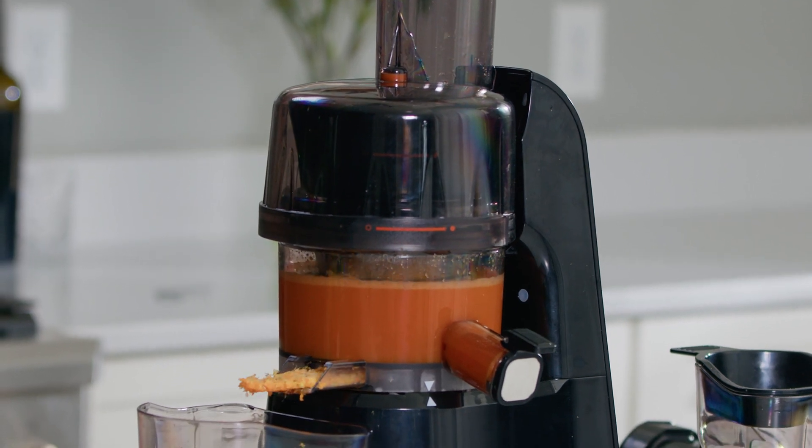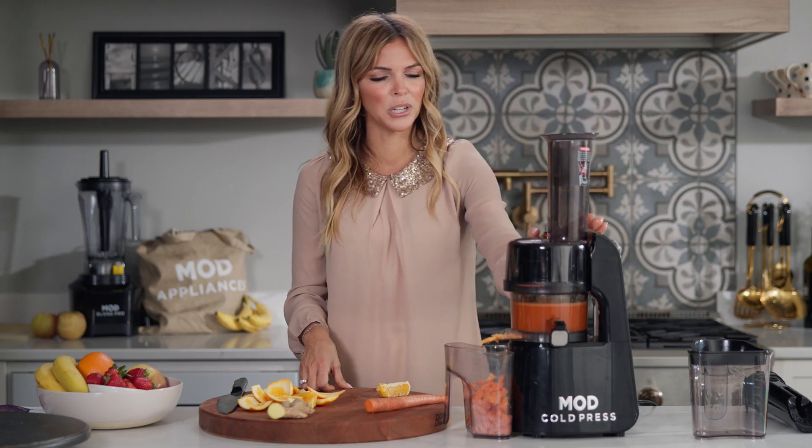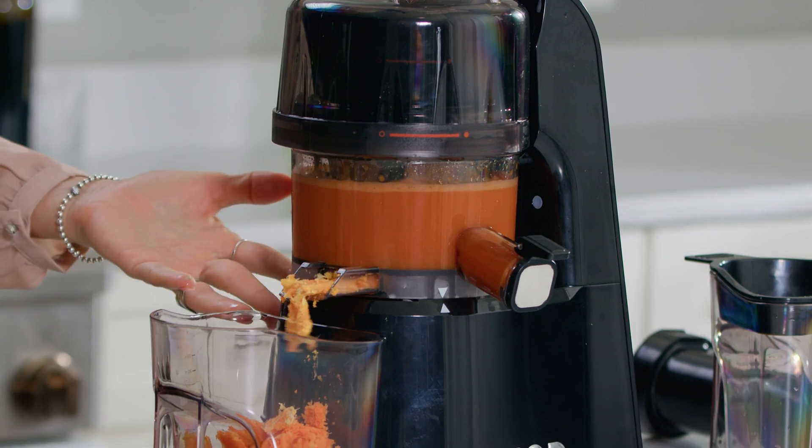We'll let our cold press do its job. Super quiet, super gorgeous, but yet look at the beautiful juice that it's producing.